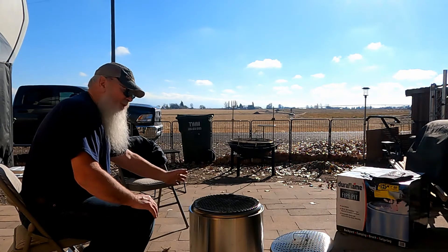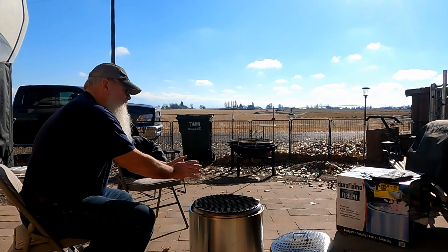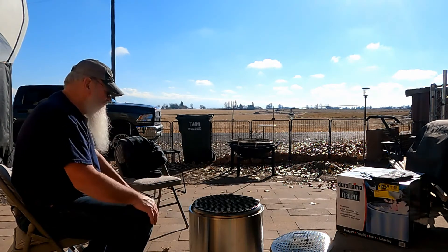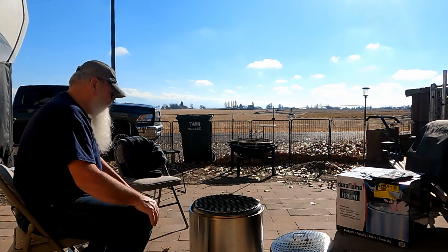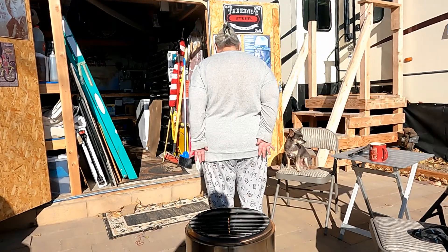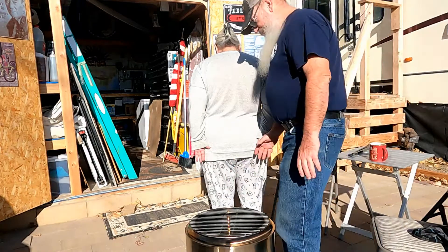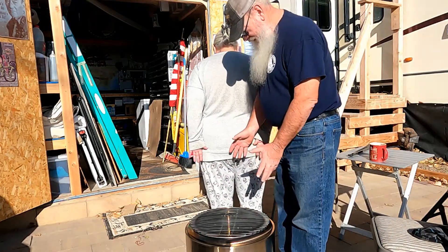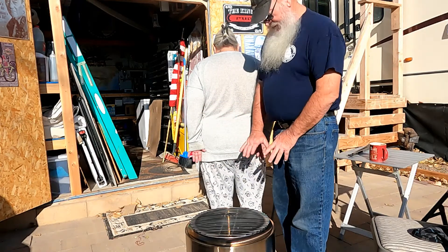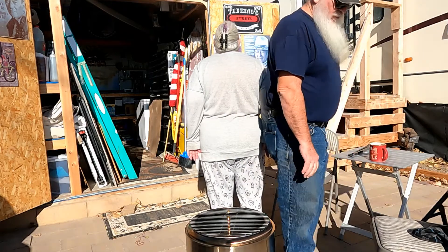Fire is one of the most basic and primordial instincts that there is — the attraction to the heat, the security of the flames, as far back as mankind goes. Once the fire pit gets down to coals like this, you don't have much — really no smoke at all now — and you can easily stand right next to it, warming your knees.